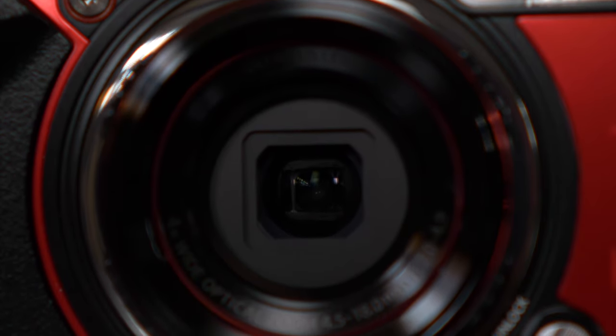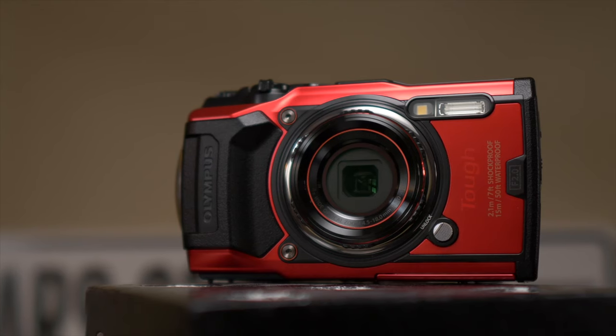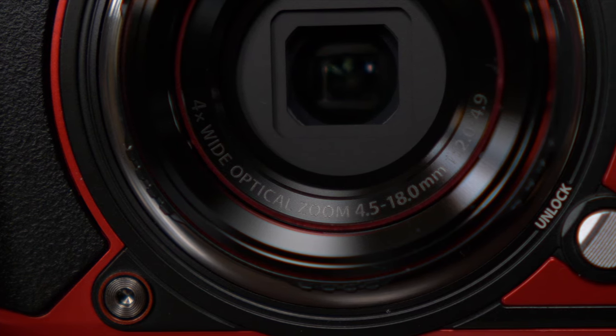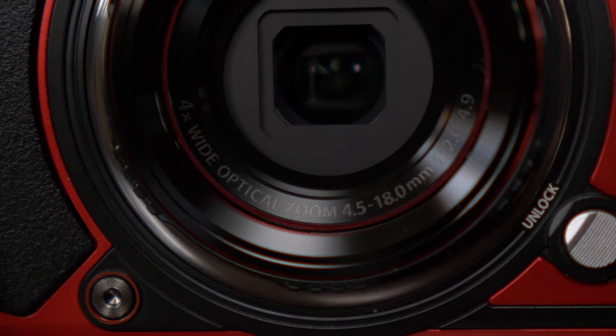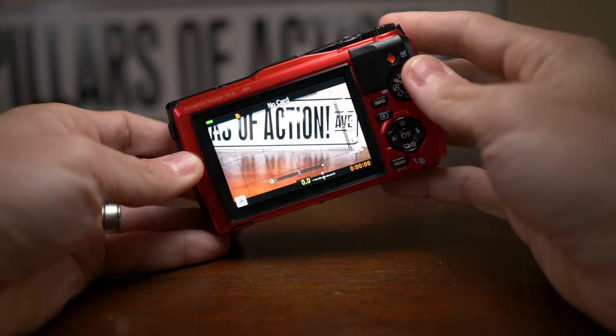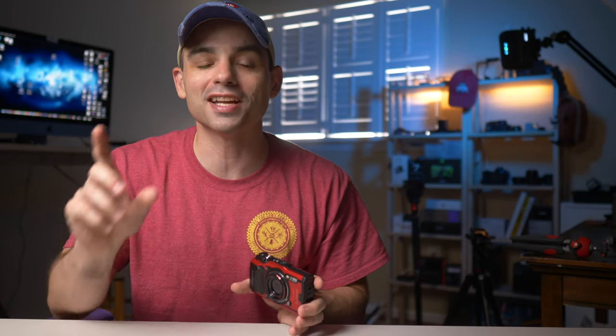If you've never heard of the TG6 or know what it's capable of, let's cover some of the very basic video recording specs. The TG6 is a rugged point-and-shoot camera from Olympus. It has a 12-megapixel, 1/2.3-inch backside illuminated sensor, and built into the body is the 25-100mm equivalent lens that's f/2 at the wide and f/4.9 at the zoom. It can record up to 4K 30fps, 1080p at up to 120fps for slow motion, 720p at up to 240fps, and even 480p for slower quality.